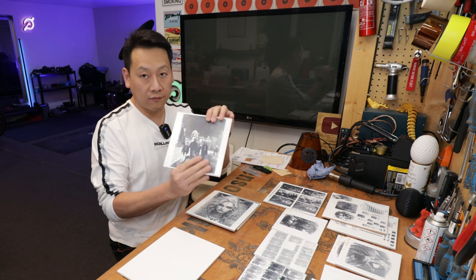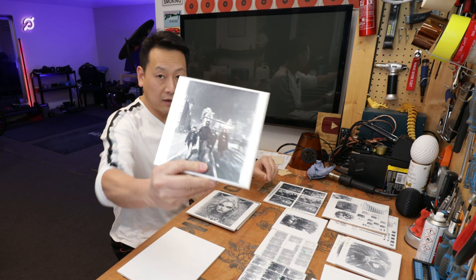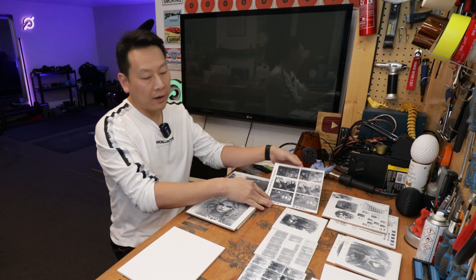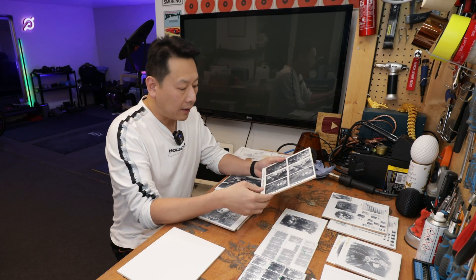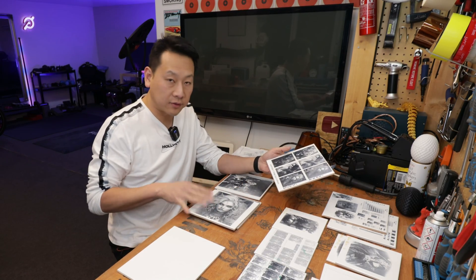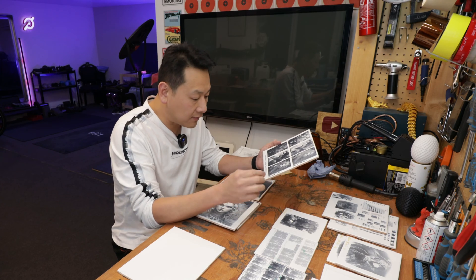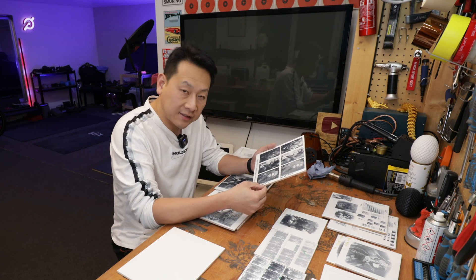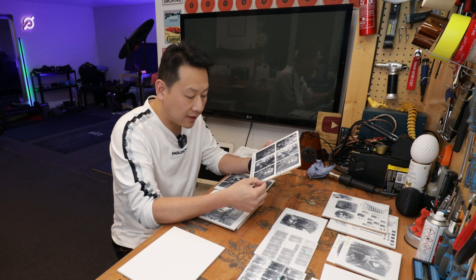If you want to, you can always use your own photos as well. This is part of our family holiday in America. To do this, you do have to do your own sample tests — it took me a while to get to this stage to have a comfortable setting. The comfortable setting I'm using at the moment is 450 nanometer laser, 1K resolution, 60 power, and 100% depth.